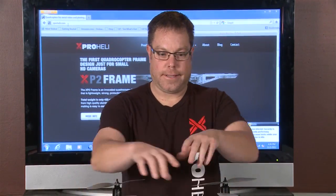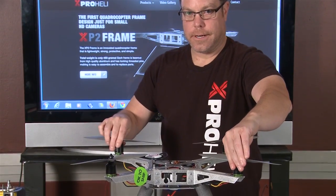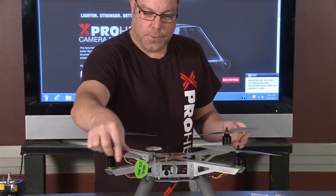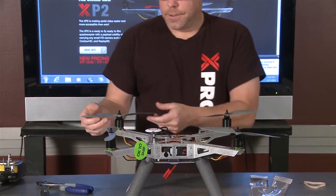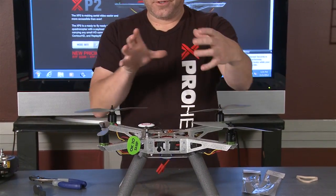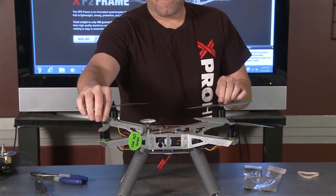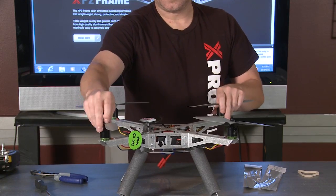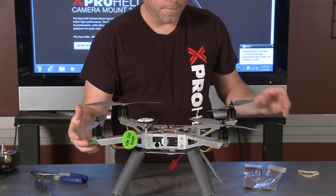I'm going to show you how to replace props. A lot of people don't get this because they don't understand that these props aren't all the same — these two spin one way and these two spin another way. So that's how you're able to get it to turn and do the moves that it does. If you put the wrong prop on one of these motors, it's going to make it want to flip over when you first take off.